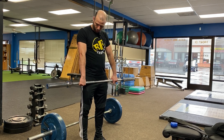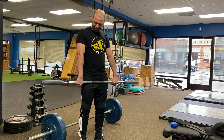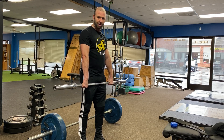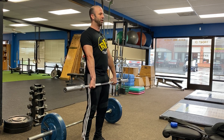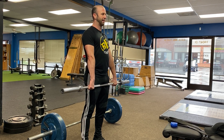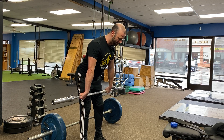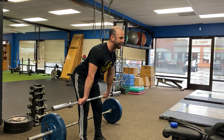I grab the bar at clean width distance apart with a hook grip so I can get used to that. My knuckles are just pointed down, so there's just the slightest little flex in my wrists — that's going to help me push the bar into me with my lats. I'm going to keep my elbows apart, face out; my elbow pits are out but my lats are pulling the bar into me. I hinge back to the top of my knees, driving the bar back into my thighs — almost driving my hips back by driving the bar into me — with my head up.